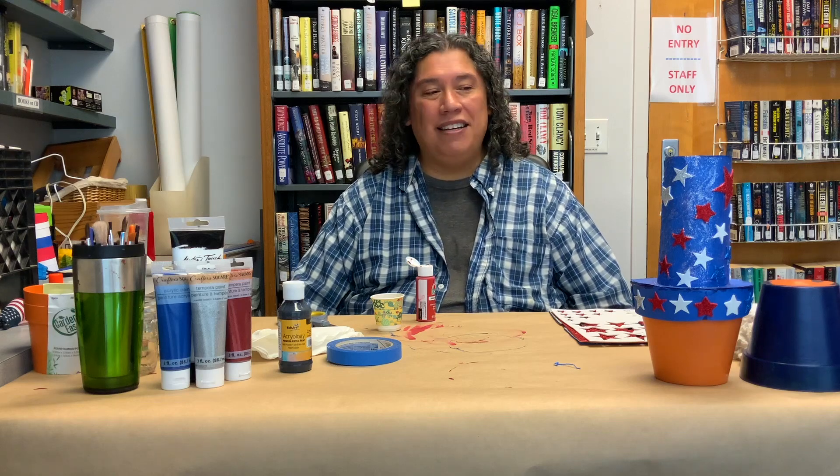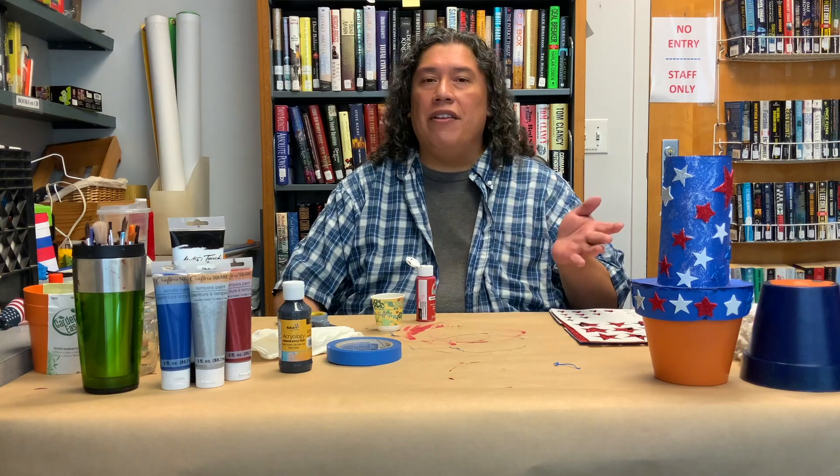Hi, good morning and thank you for joining the San Diego Public Library's How-To Festival. I'm Robert and today I'm going to be showing you how to make Uncle Sam out of plastic pots. I originally saw this done with terracotta pots.